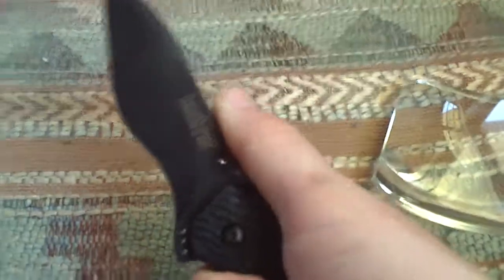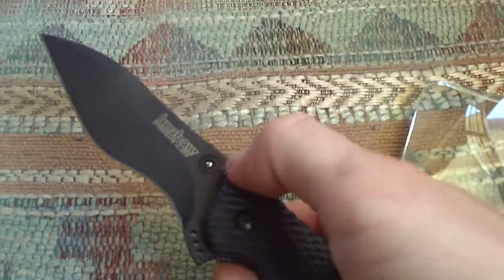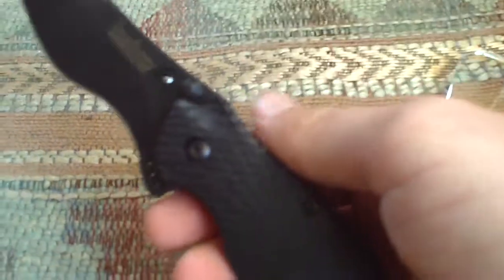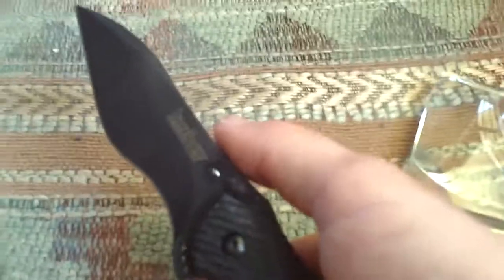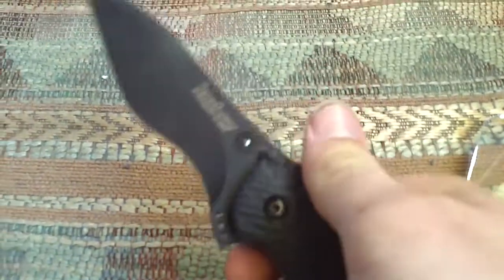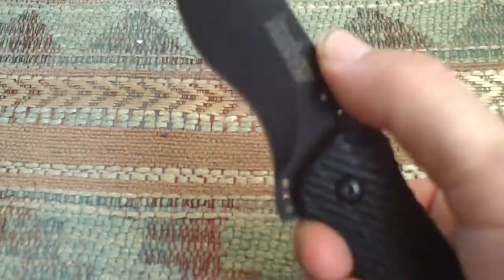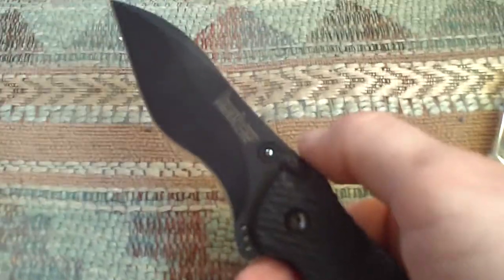My brother called Kershaw and they said they'll try to fix it or do the best they can with it. My brother was going to write a letter to them when he mails it off, saying that he does not think the knife is broken — that it's actually a design flaw. Because it's put together well, fit and finish, everything. He just thinks the stud lock is a flawed design. I'm sorry if I can't get this video up soon enough to warn you before you buy it. This knife did come highly recommended by me, but not anymore — not until we can get this problem solved. I'll update you when Kershaw gets back with us. Until then, I wouldn't buy this knife. I'm AsatsuFive, and I'm out.